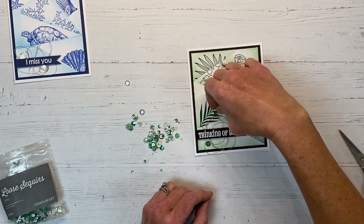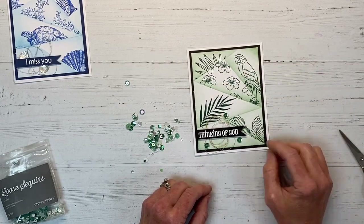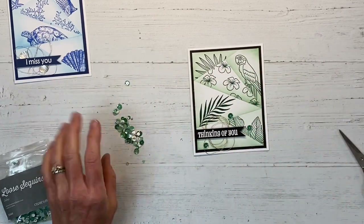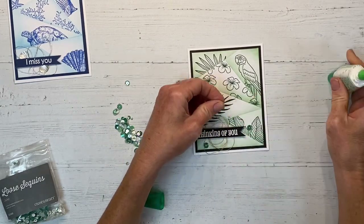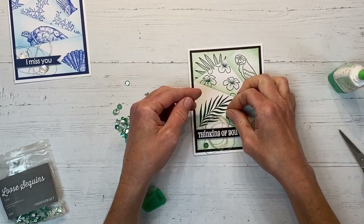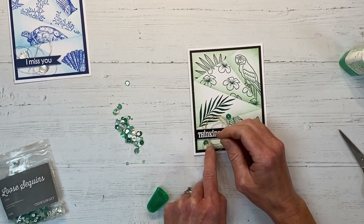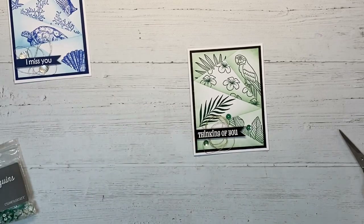You definitely want to place sequins with purpose. I'm fussing with them here — I don't like that those are on the same level, so I'm moving this one back up towards the top. You're essentially framing your focal point, which in this case is my sentiment, and you want it tied to your embellishment cluster. So I'm gluing these down in a triangular formation and it's just really pleasing to the eye. You can use white glue or glue dots for adhering the sequins, and both work well.